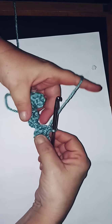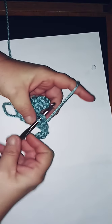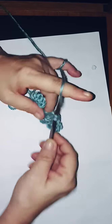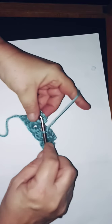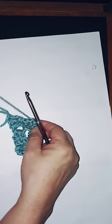Flip your work again just like that, so it meets that chain-three space we did. Slip stitch in there. Chain one, two, three, and then three double crochets into that same space. Then slip stitch into the next one — it's like you're building steps and ladders, as I call it.